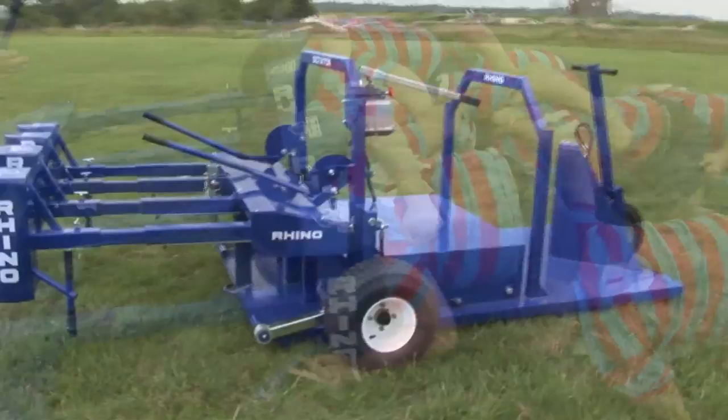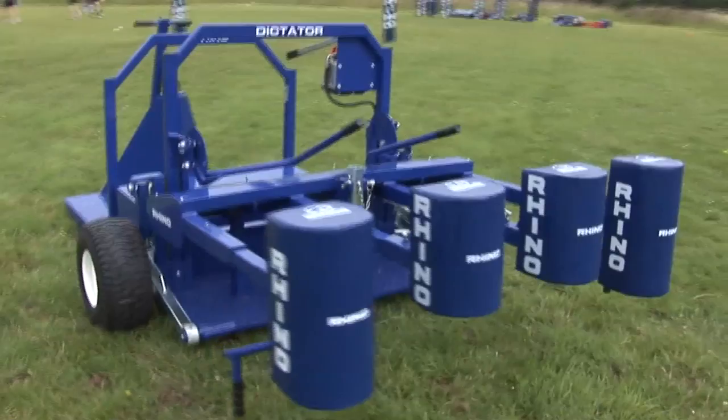The most important thing about this scrummaging machine is that it's strong, safe, reliable, and it's the closest thing you're going to get on a training paddock to being in an actual scrum in the game.